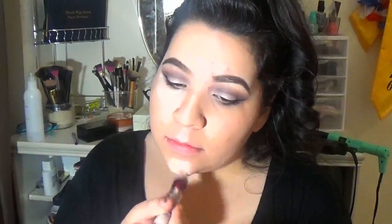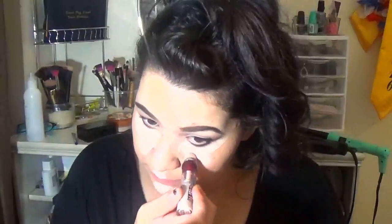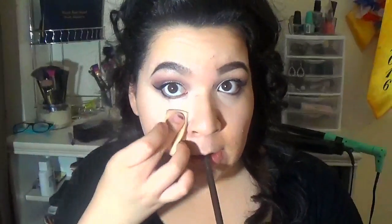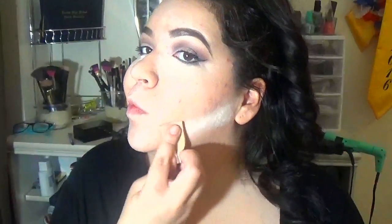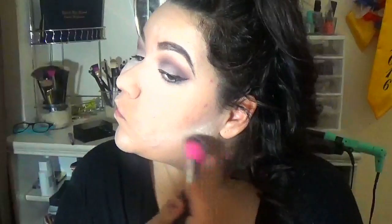I'm gonna put concealer on. And just the usual, I'm gonna blend it out — I think I'm blending it out with just my finger this time because I was too lazy to go damp my little sponge. Typical me. And now I'm putting on mascara. And then I'm slightly baking under my eyes. I think I'm also baking underneath where I'm going to contour.